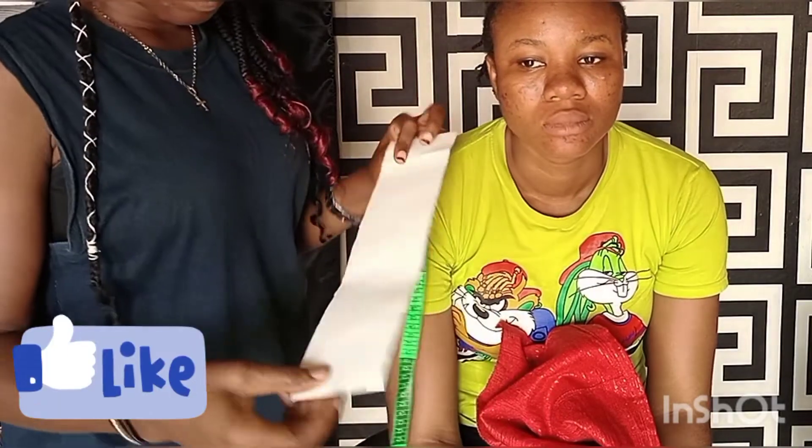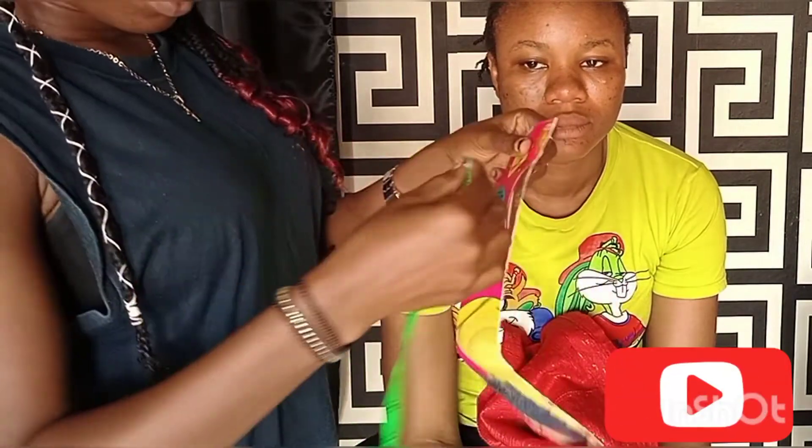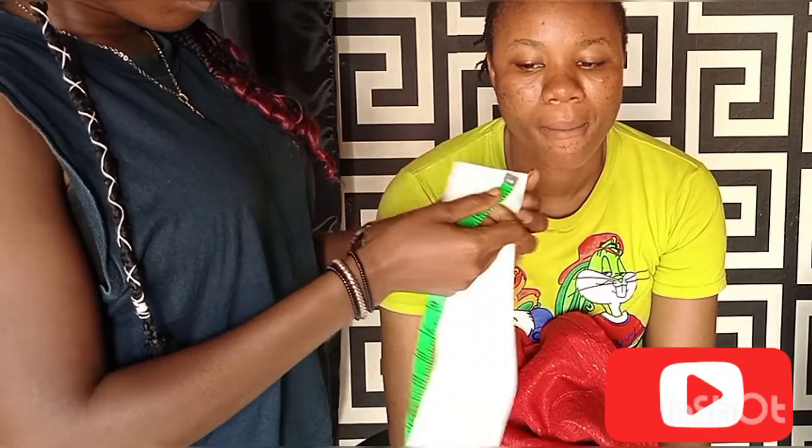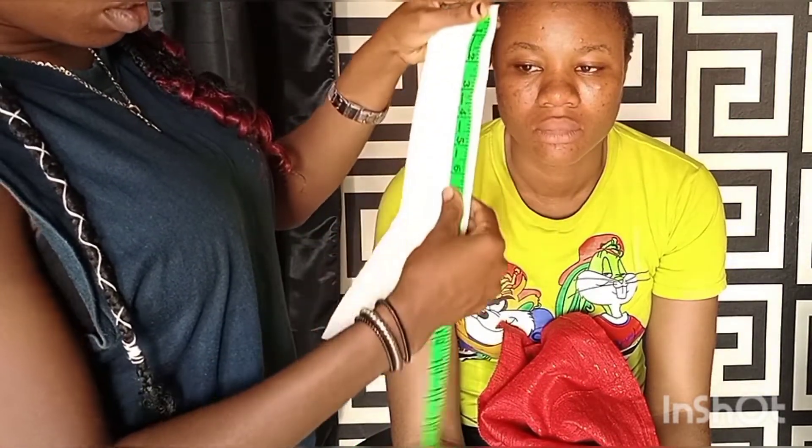Hey guys, welcome back to my channel. If you're new, you're welcome, and if you're a returning subscriber, you're also welcome. In this video we are going to be tying the Zara Cap Gele.